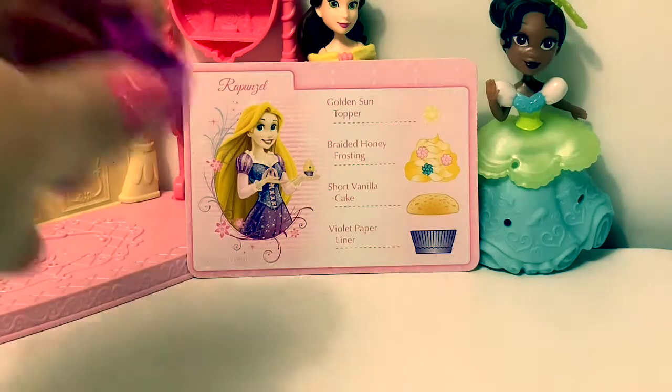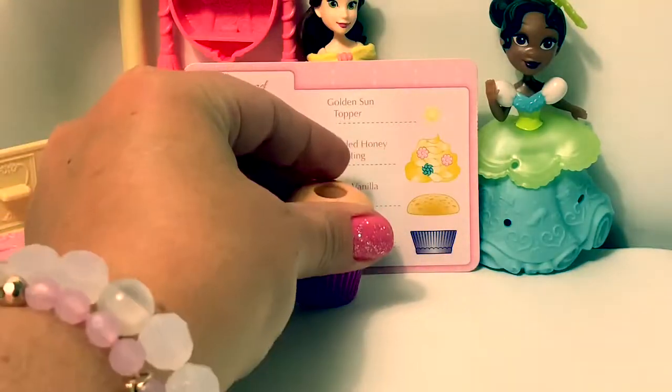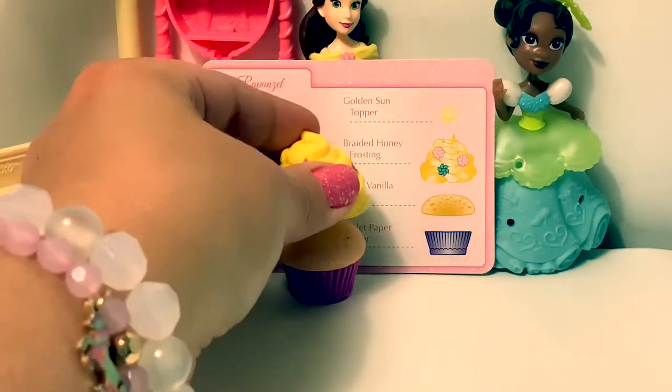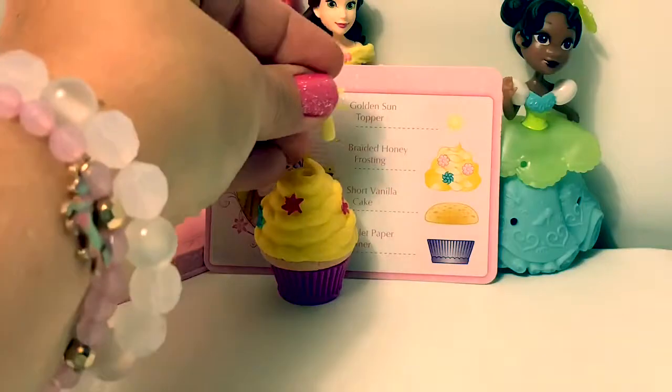Rapunzel's cupcake. Violet paper liner. Short vanilla cake. Braided honey frosting. And a golden sun topper.